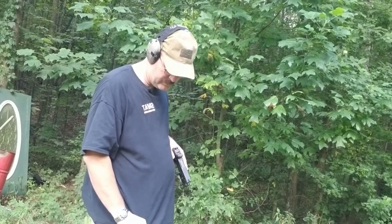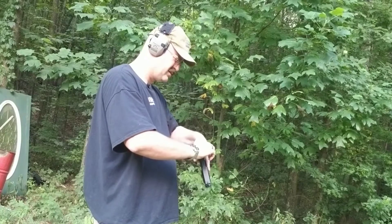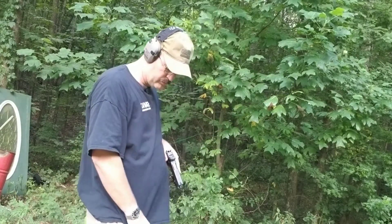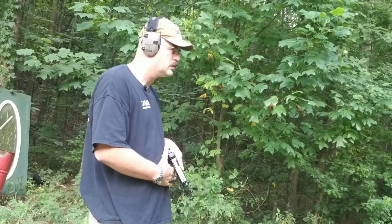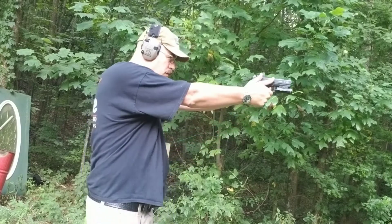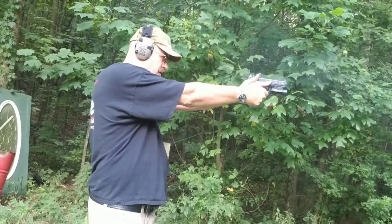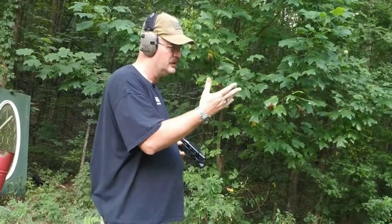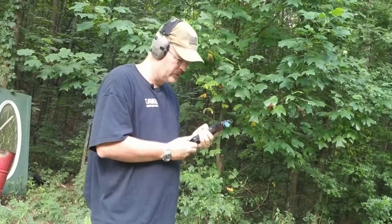That's 6.79 on iron sights. Turn the red dot on. 6.79 — we'll call it 6.8. And on the beep... 5.1. So 6.8 versus 5.1 — almost two seconds faster. Same distance, same gun, same shooter.